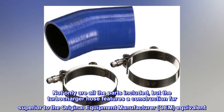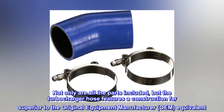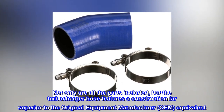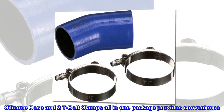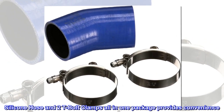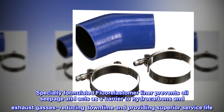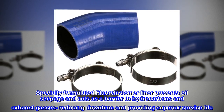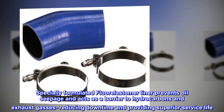Not only are all the parts included, but the turbocharger hose features a construction far superior to the OEM equivalent. Silicone hose and 2T bolt clamps all in one package provides convenience. Specially formulated fluoroelastomer liner prevents oil seepage and acts as a barrier to hydrocarbons and exhaust gases, reducing downtime and providing superior service life.